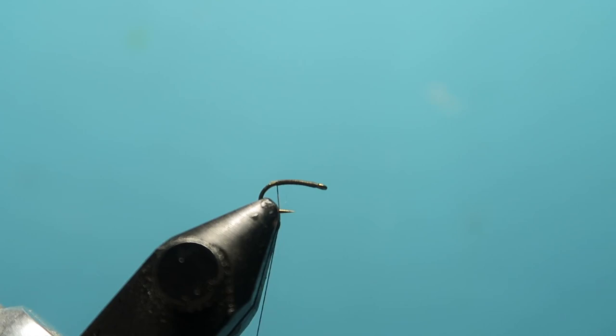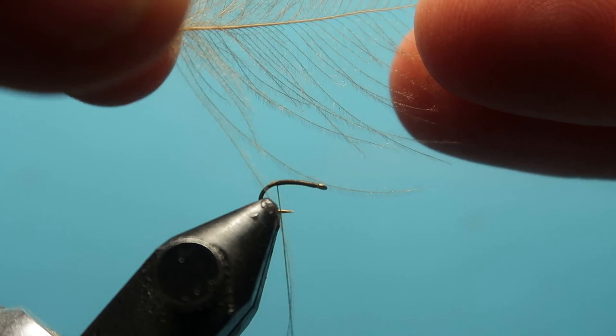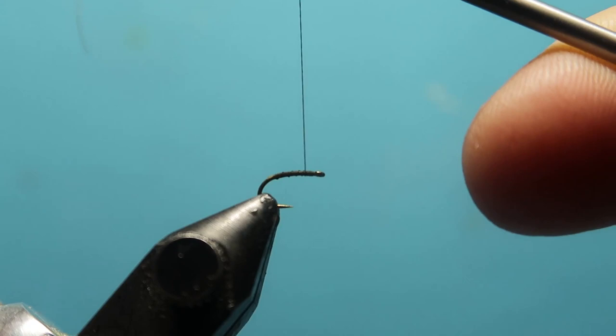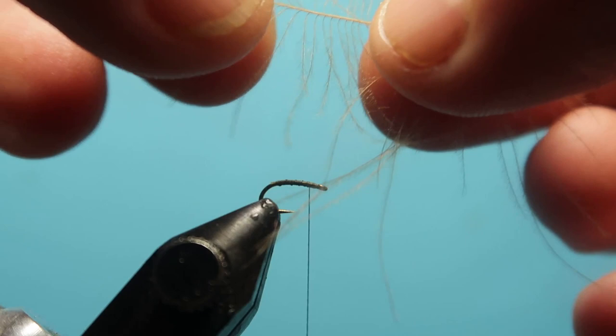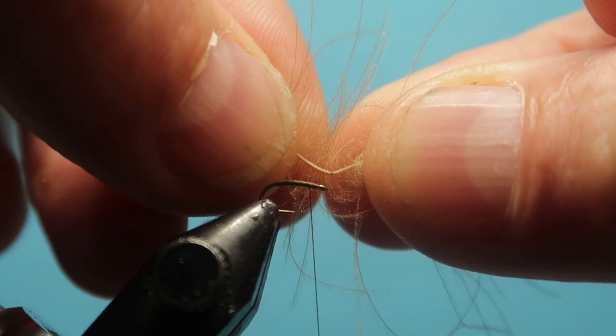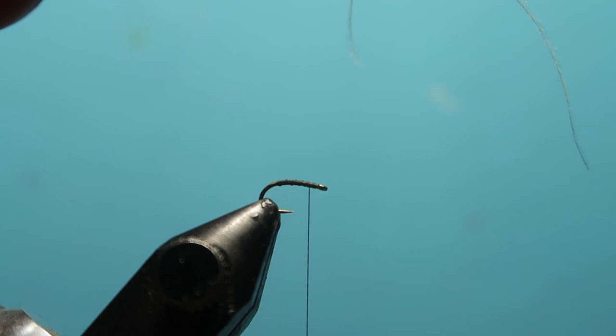Then we want simply one CDC feather. I'm going to tie this in just short of the eye, about one millimeter back. I want to make a hackle with this effectively, but I don't want to tie in the real thick stocky bit — because, as you can see, it can crack. We want to avoid that, so I get rid of that part.